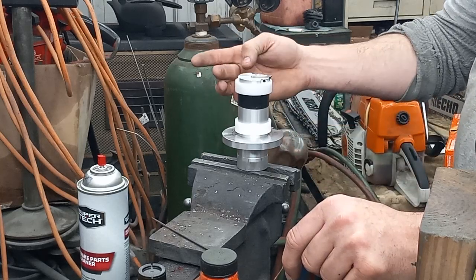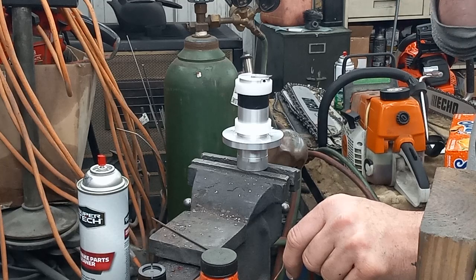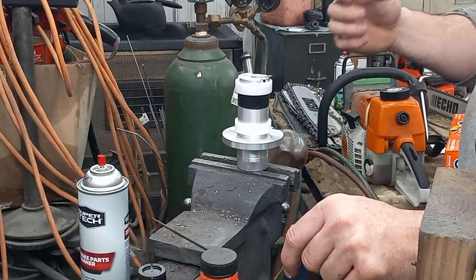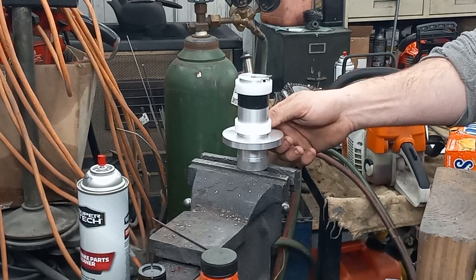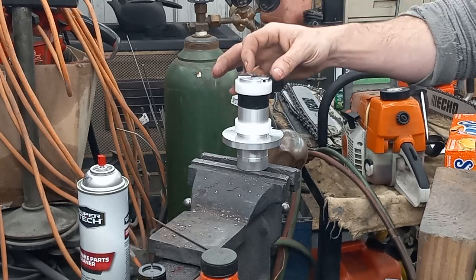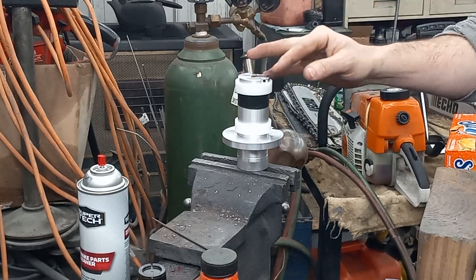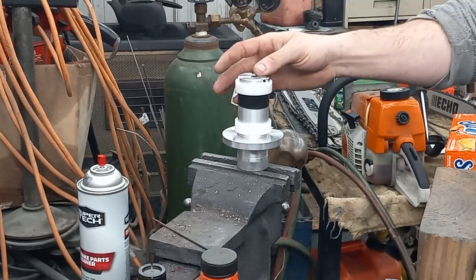All in all, ease of use — 9 out of 10. You do got to understand the concept of how it works, but I guarantee after doing five cylinders it'll be muscle memory — just a walk in the park. This was so easy compared to setting one up in the lathe. I could probably make shims to pitch this for different angles on angled chamber cuts too, but I have a system I'm very familiar with for that, so I'm going to stick with what I know.